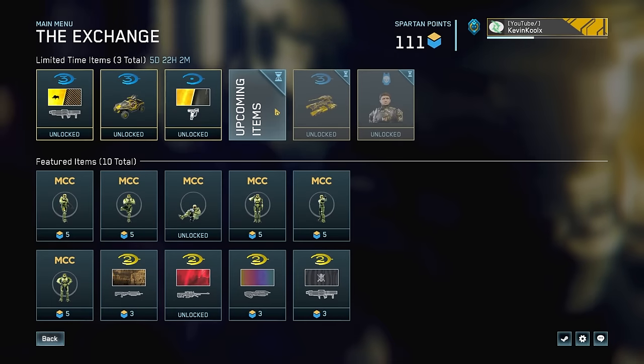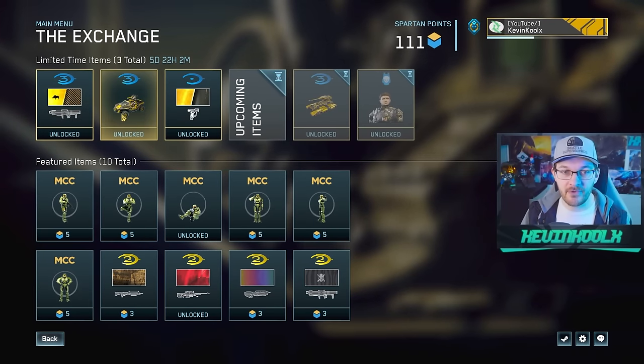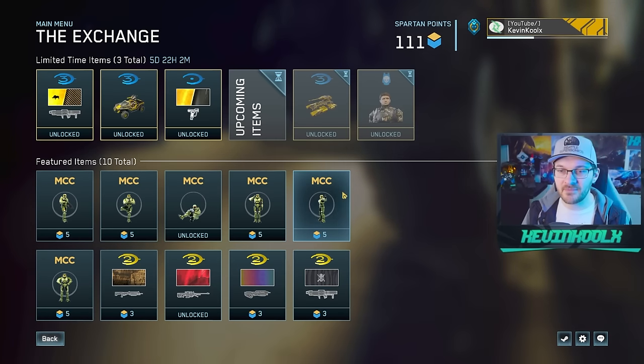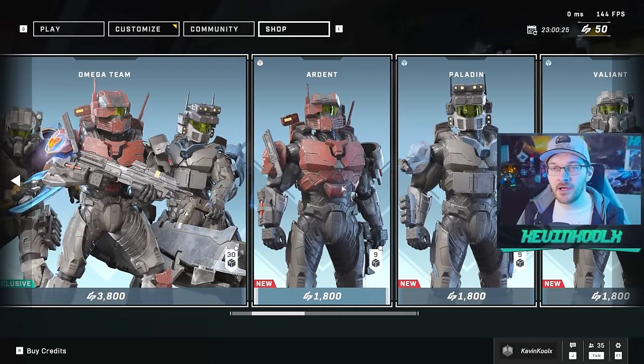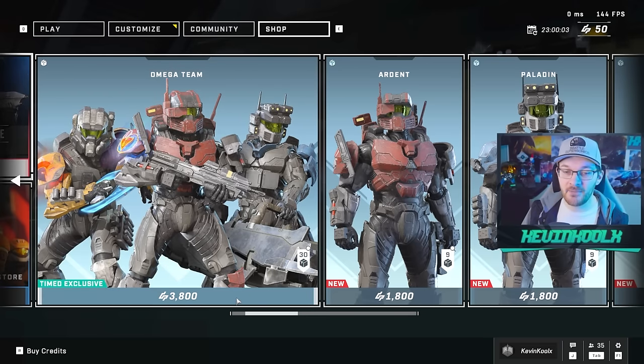343 did state that they want to bring Spartan points into the game, much like the Master Chief Collection, so you can purchase items through gameplay. In MCC this is referred to as the Exchange, where you click into it and select items you'd want using your Spartan points. They actually retroactively gave you a lot of Spartan points in MCC depending on your rank, which is fantastic. We could see something very similar coming to Halo Infinite. What I'd really like to see is players being able to use Spartan points in the shop — either pay money to unlock it right now, or play the game a lot to unlock it. But it's really going to be up to 343 to determine how much game time is worth $40.